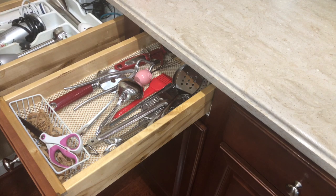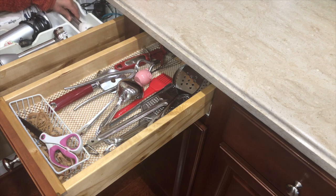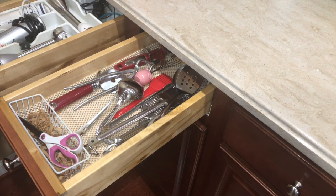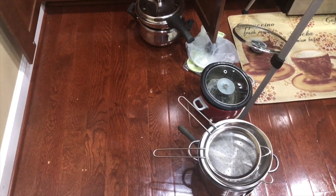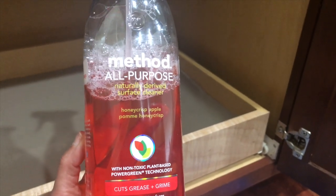These two drawers next to it are okay — not that bad. I cleaned the middle drawer too; it has all mixed things and doesn't have an organizer. This cabinet underneath gets really dirty — all these crumbs and everything. I clean it all out. In this cabinet I have all my pots and pans which I use every single day, and I'm using the Method all-purpose cleaner here as well.